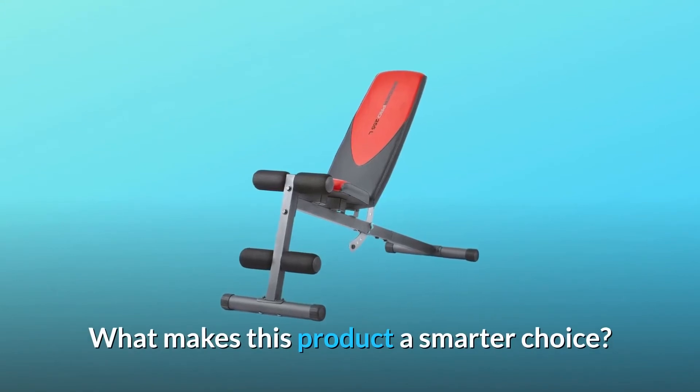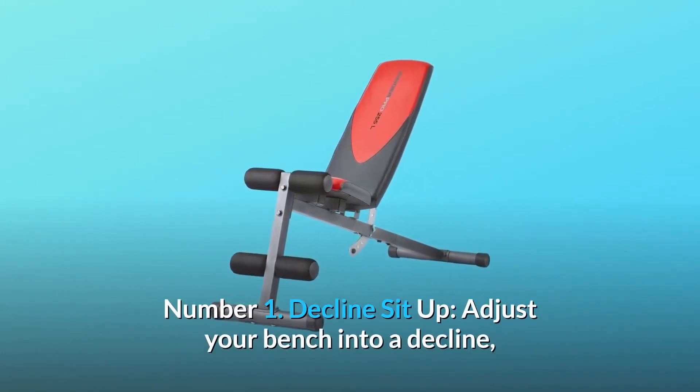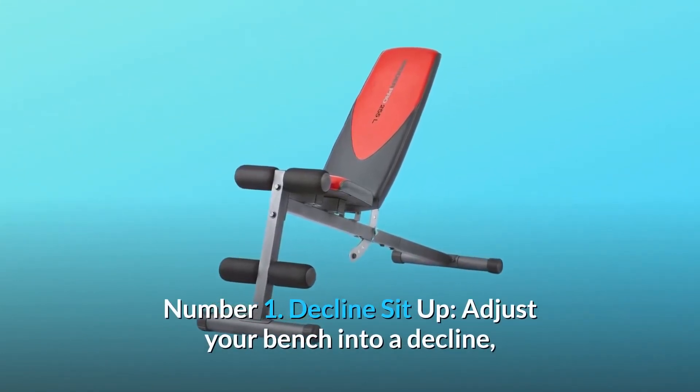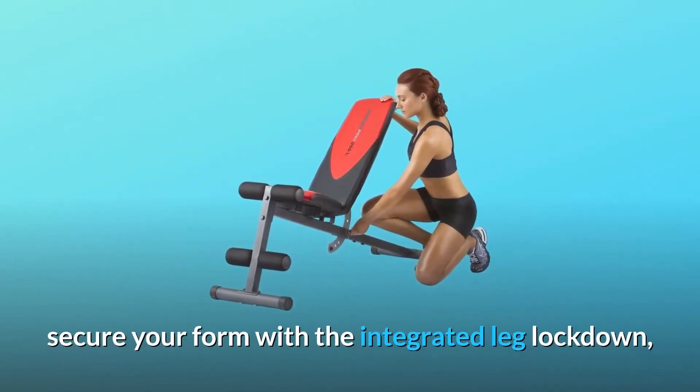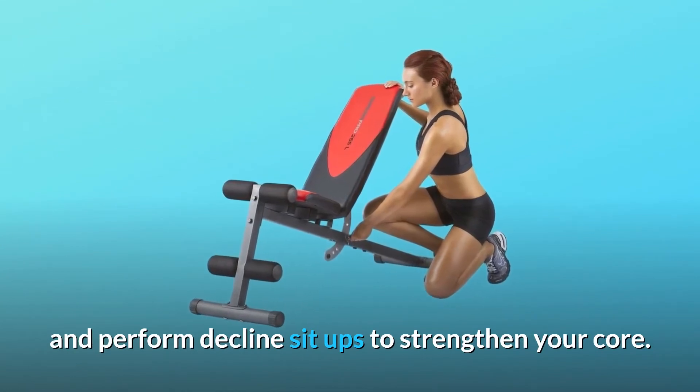Number 1: Decline Sit-Up. Adjust your bench into a decline, secure your form with the integrated leg lockdown, and perform decline sit-ups to strengthen your core.